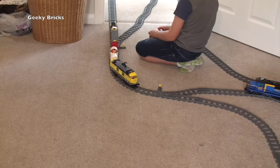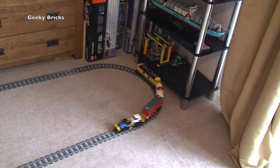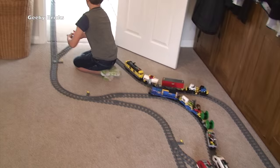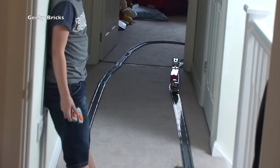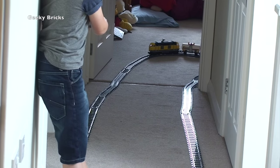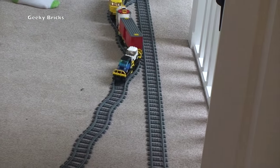There it comes now, around the opposite way of the track — there it goes. Looks like we're going backwards now — oh no, we're going back around the track that way. Where's he going? Uh oh!